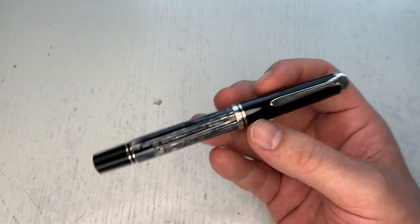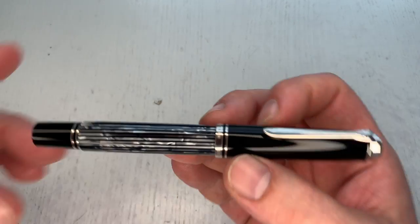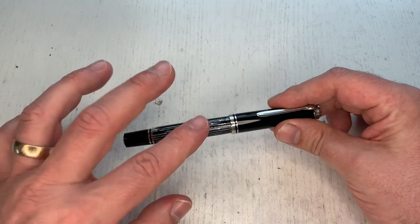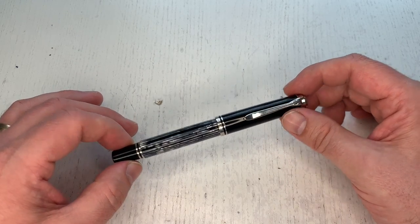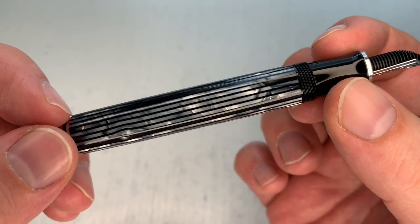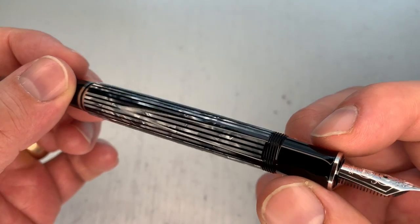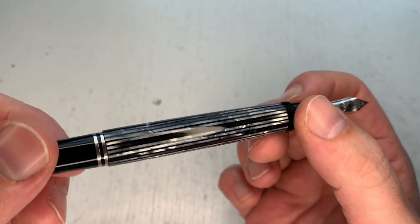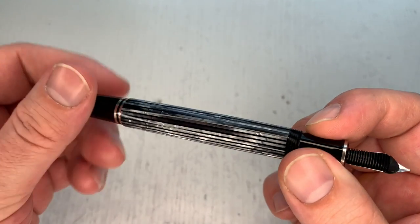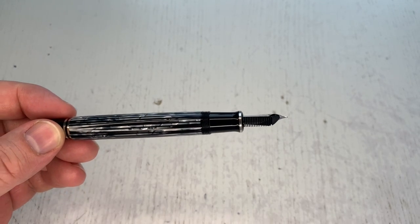Typically, special edition pens run out at some point and then get priced quite highly on the pre-loved or second-hand pen market. Since this is an extremely beautiful finish and the first ever tortoise finish in the 05 series, I expect it to command quite high prices in a couple of years. Let me turn it a little in the light so you can appreciate it — I have good professional lighting here but I'm not sure it fully does the pen justice. Let me change the color of the lighting so you can appreciate it in different types of light.